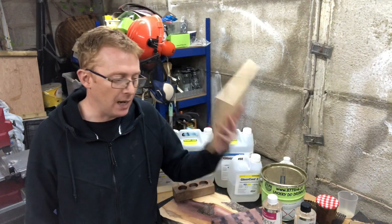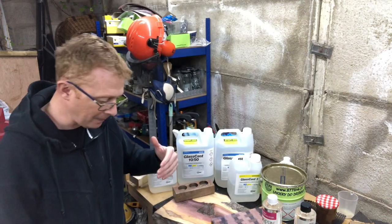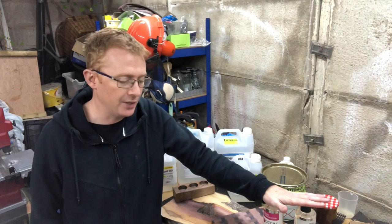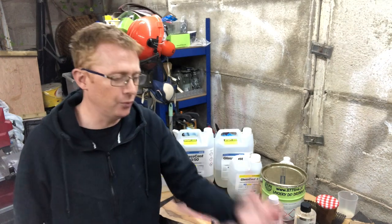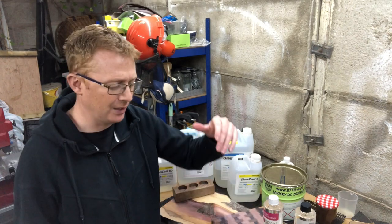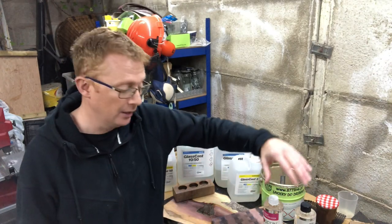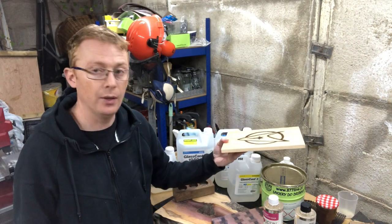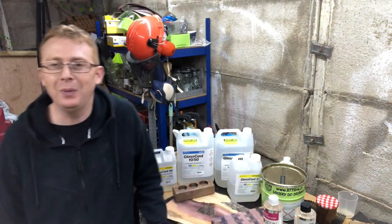So that is my food-safe way of using resin for projects like cheese boards and serving platters. I wouldn't recommend it for the cutting board side, because you don't really want to be using a sharp knife cutting into resin as it'll spoil the effect. But on the dual-use side — chopping on one side and flipping it over for serving — that works well.